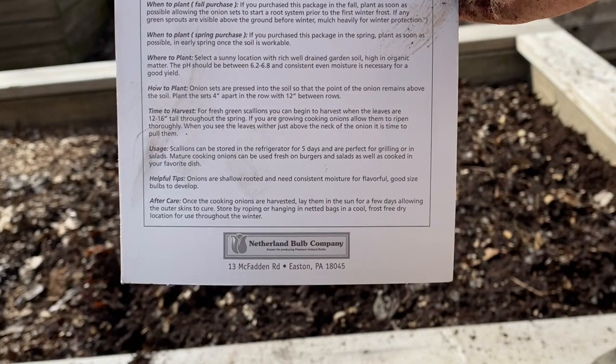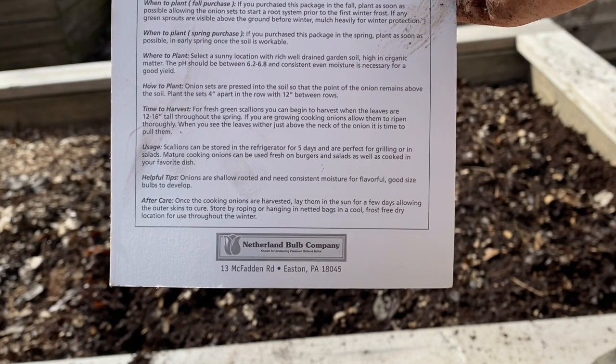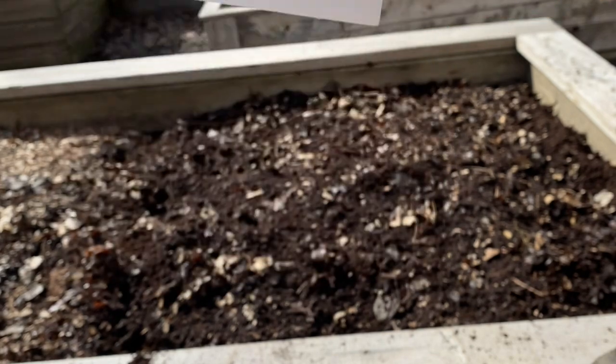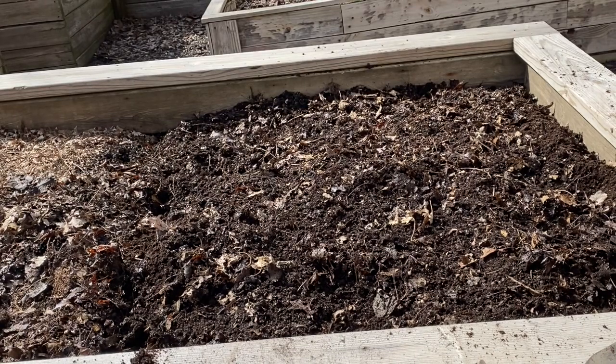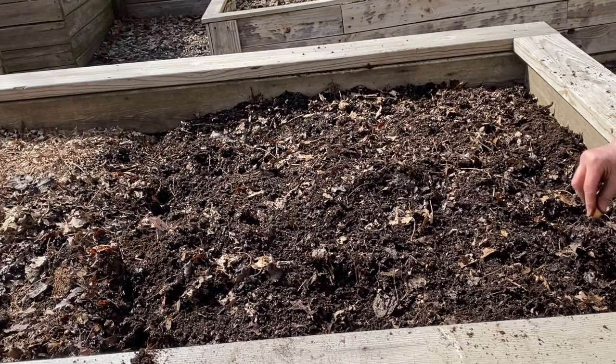I'll show you — it says to plant them four inches apart with rows 12 inches between rows. Now that spacing is more for a row that you would walk between. Since I don't ever walk on this bed because it's a raised bed, I won't need to have 12 inches between rows. So I can just plant them four inches apart, and you just press them down into the soil with the top just barely sticking up.